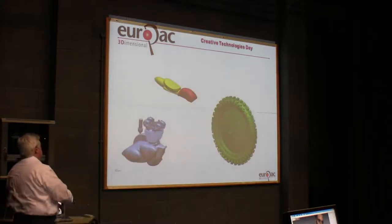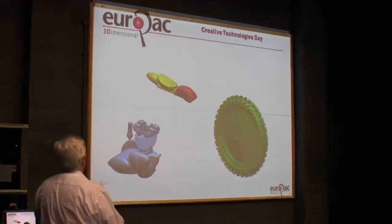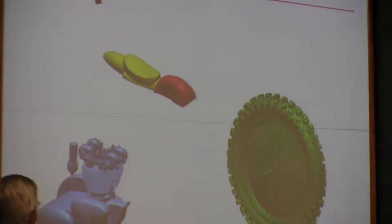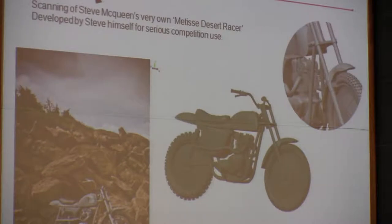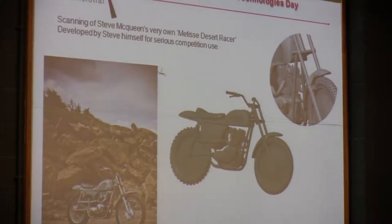We come from an engineering background, and here are typical parts that can be standardly manufactured — the wheel, the seats, the engines. This particular range of parts actually came from Steve McQueen, who was crazy about running around the desert on a motorcycle. He created this particular motorcycle for the Batiste Desert Racer. There was only one left, so we scanned it. We created the full model, and they're now being cast as models of this famous motorcycle.